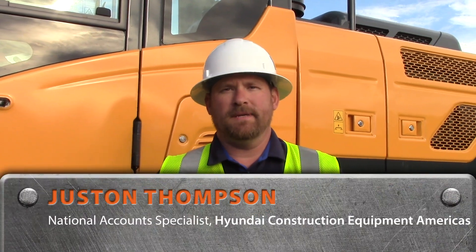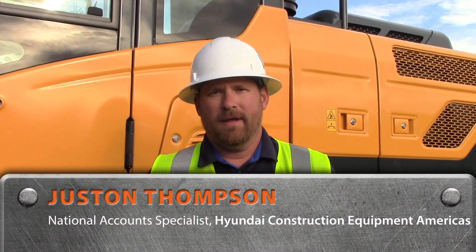Hello, my name is Justin Thompson. I'm with Hyundai Construction Equipment and we're out here at our demo days with our customers. This is the new HX220 EPFC — Electronic Positive Flow Control. It's a new way that we have to control the hydraulics on the machine.